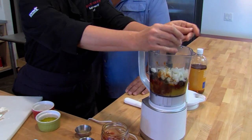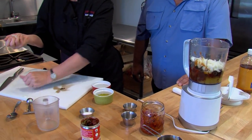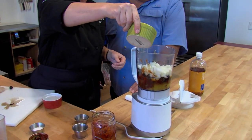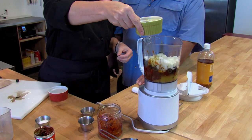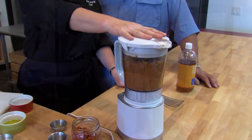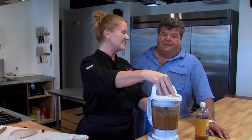Next, take half a diced onion right into your blender. And last but not least, just a little bit of olive oil to get it moving — about a tablespoon. Put your lid on and blend it. So that's our sauce — easy.